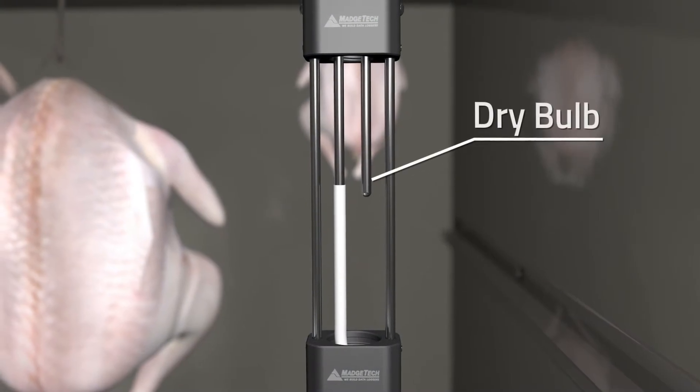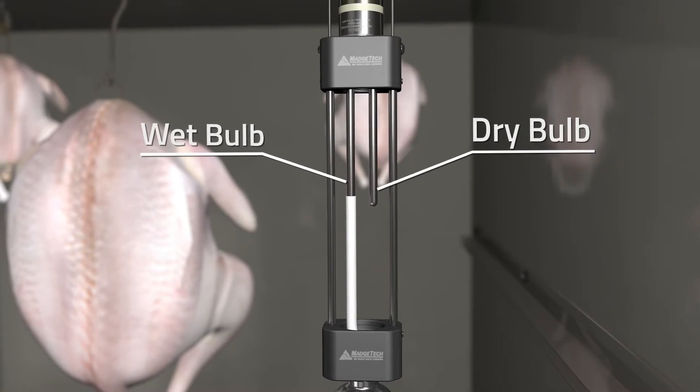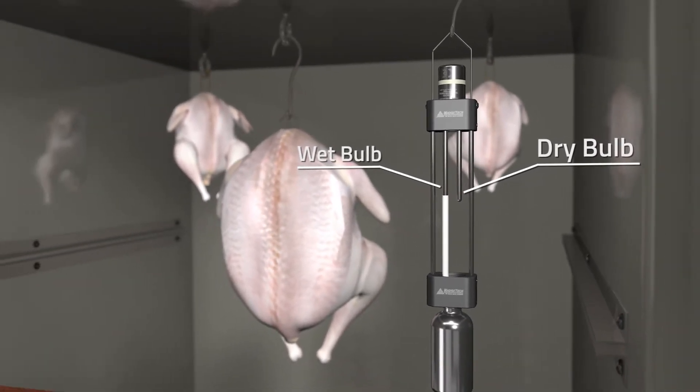The 2-inch dry bulb measures the ambient temperature, while the 5-inch wet bulb monitors the extent of cooling from the wicking sock, which is submerged within the reservoir bottle.